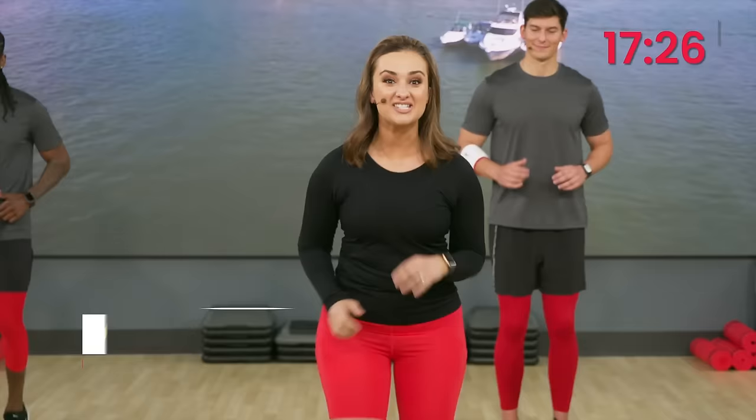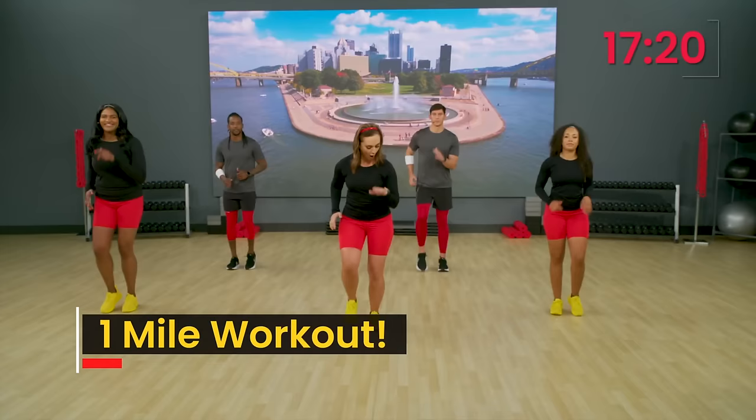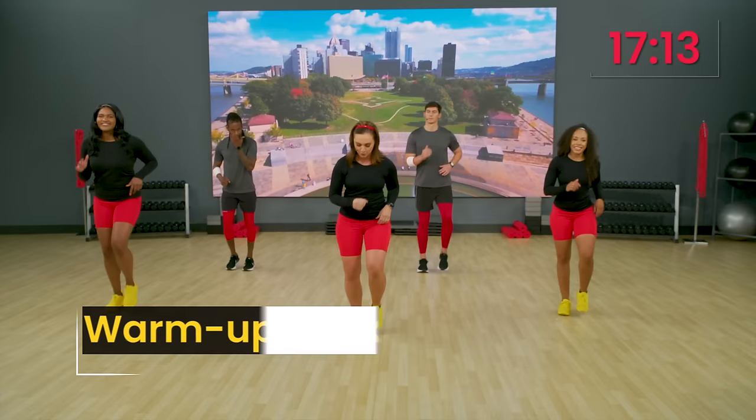Hey everybody. We are so excited to take you through a great one-mile workout today. Here we go, guys. Let's catch that beat. Walk, walk, walk. So we are in the warm-up walk right now. We're going to go through all of our four basic moves that you will see throughout this entire one-mile workout.